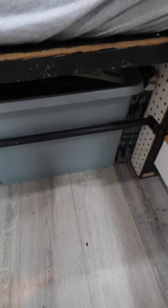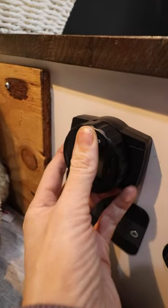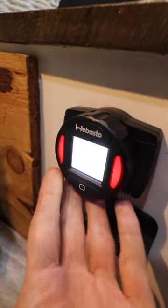One common place to get moisture is underneath your bed. From time to time, I lift my bed and put something underneath so it can breathe a little bit. Another way to make sure you don't have moisture underneath your bed is to open the back of your bed. But the best way to get moisture out of your van in the winter is to have a dry air heater.